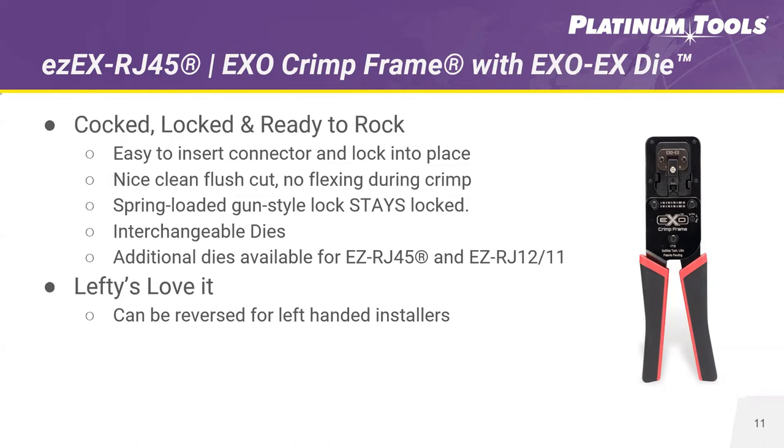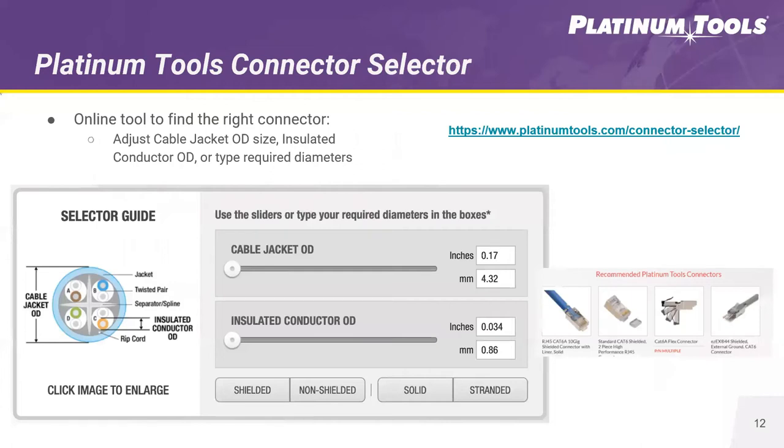It's also great for lefties. The dies are interchangeable — you have dies for EZRJ45, EZEX RJ45, and the EZRJ1211 connectors. You can switch the die around to work for lefty or righty. Another great tool for identifying the right connector for your cable is our connector selector guide available on our website. All you do is input the cable jacket OD and the insulation diameter — which can be the trickier measurement since cable specs don't always include it on their spec sheets. Then enter whether it's shielded or non-shielded, solid or stranded, and it will display the right connectors for the cable you're trying to terminate.